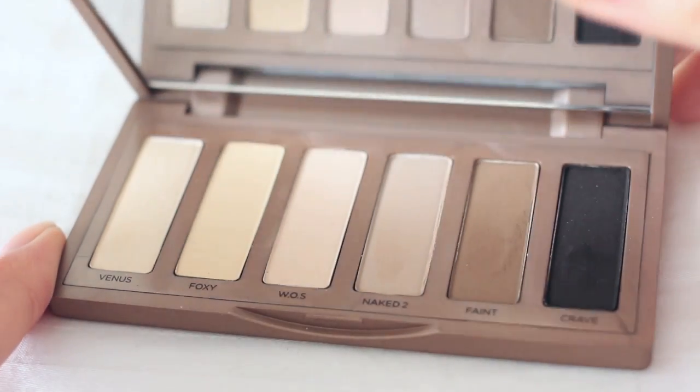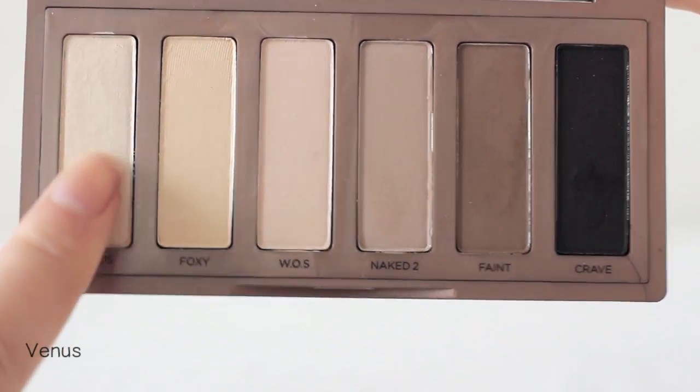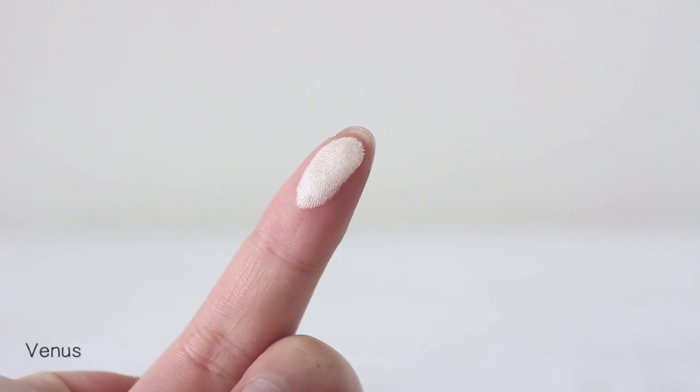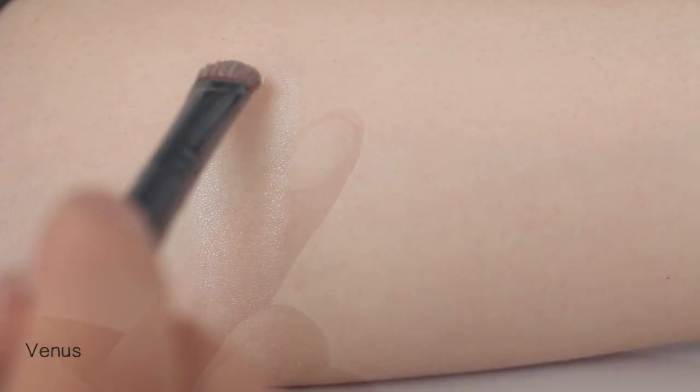Okay, then we're gonna see each color swatch. Venus is the lightest color — shimmery, creamy white. This color is really beautiful and great for highlighting the inner corner of the eyes or underneath the brow bones.